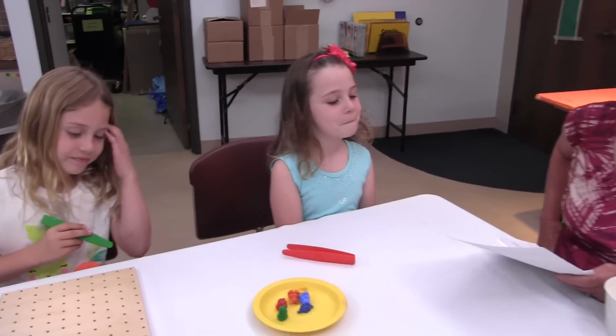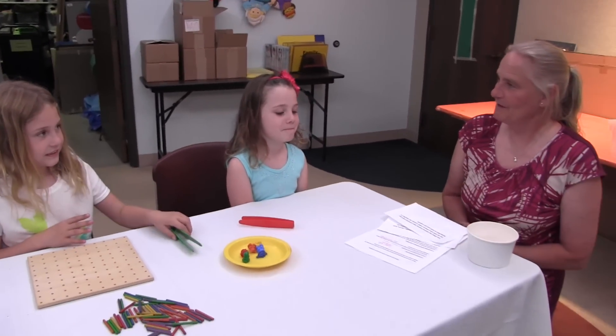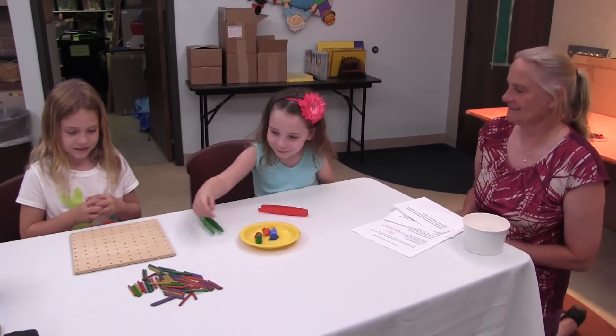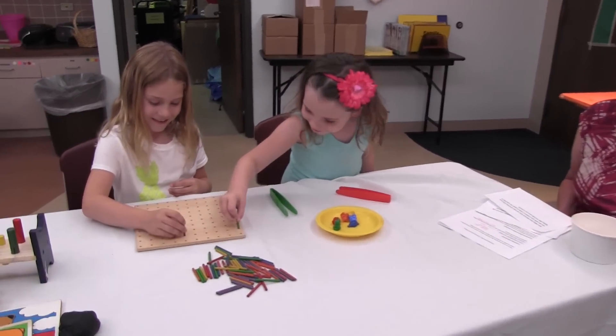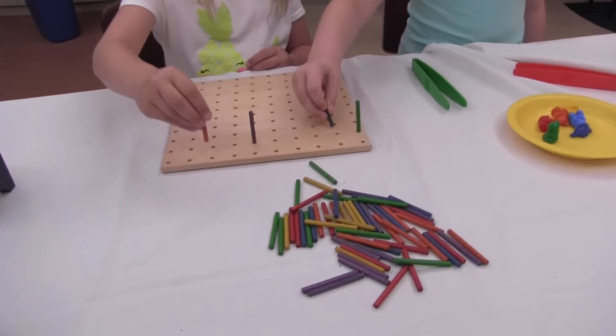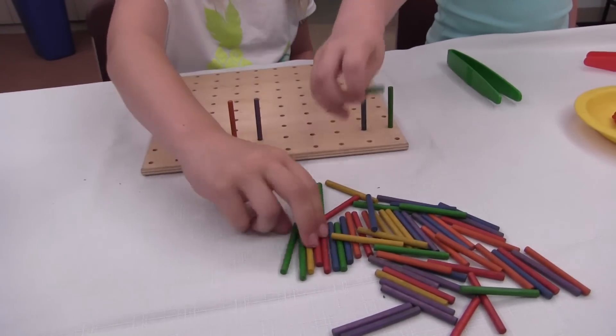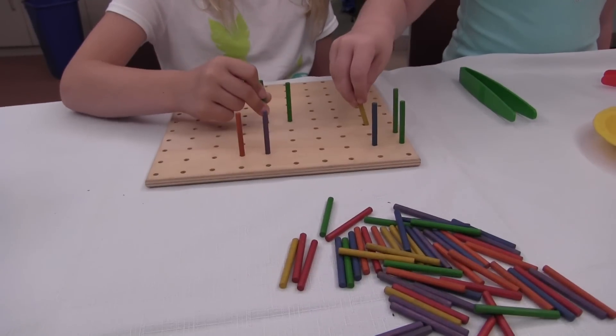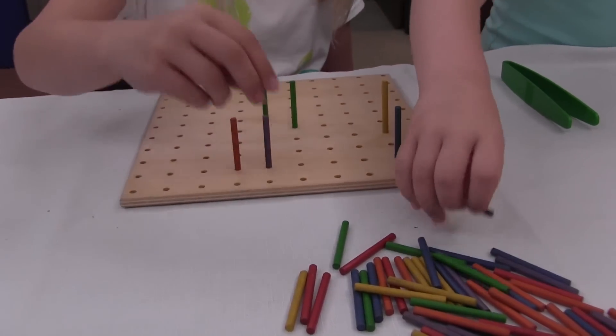Another good activity for children to develop a pincher grip is a peg board with skinny pegs. When children put pegs in a small peg board, you will see they use the same three fingers that they need to use when holding a pencil.